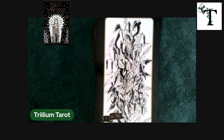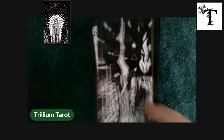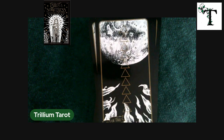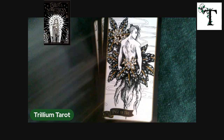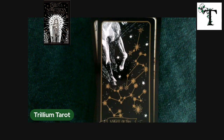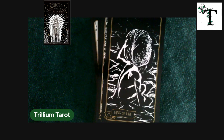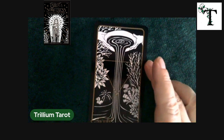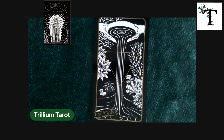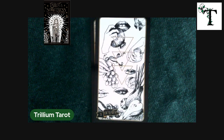Nine and ten. I just realized I might be going a little bit slow, so I'll speed up a little bit. We have the queen and the king, and then we'll jump into the suit of water — or the element of water, the suit of cups.